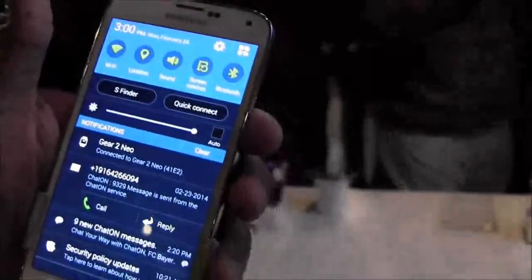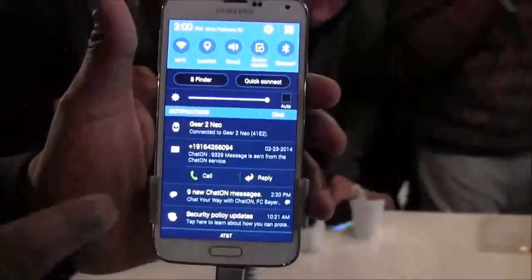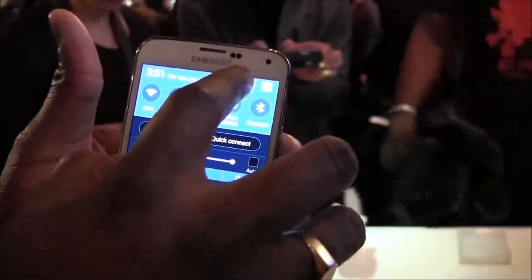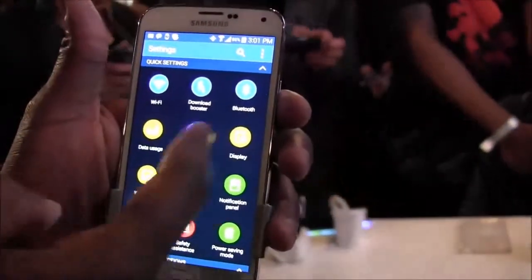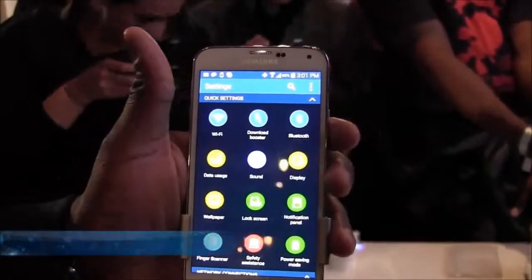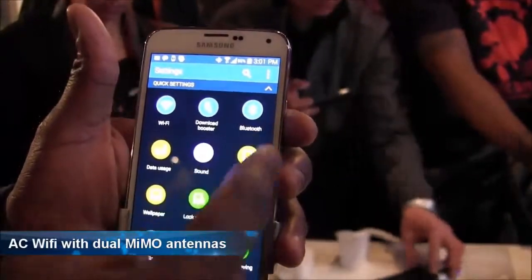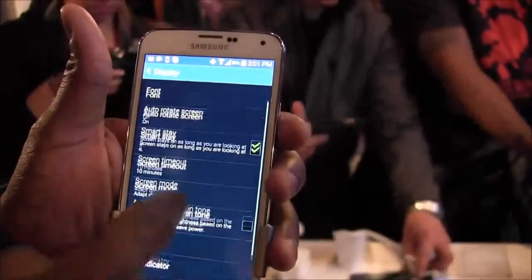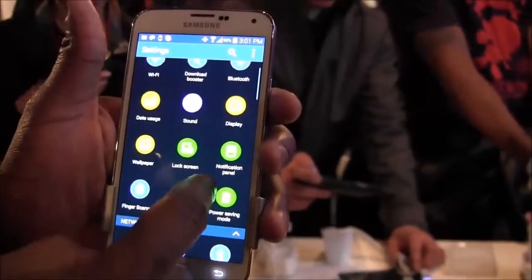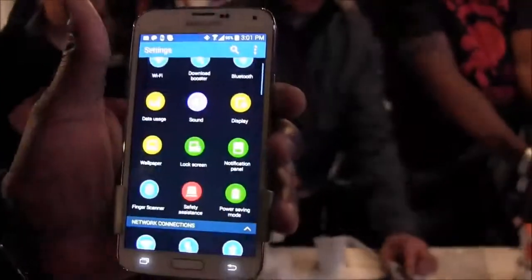The settings UI has been completely changed — you've got custom application shortcuts at the top, and the whole look is different. There's an S Finder and Quick Connections. Going into settings, the layout shows Wi-Fi and a download boost feature, which works because the S5 supports AC wireless bandwidth as well as dual MIMO wireless antennas.